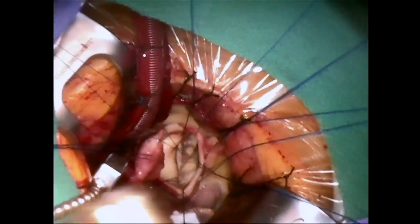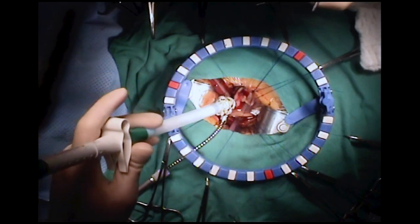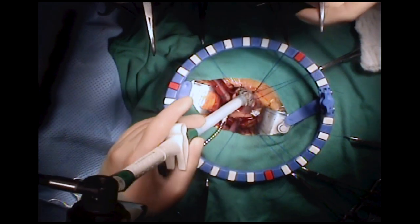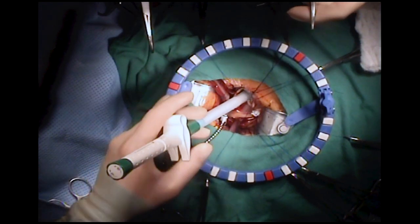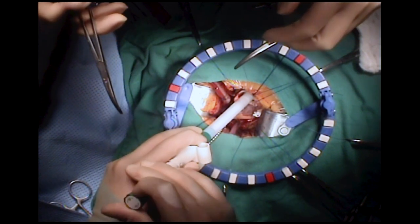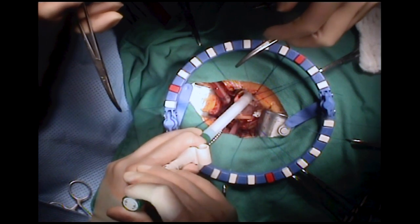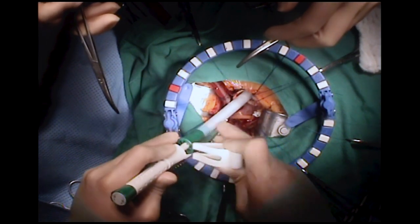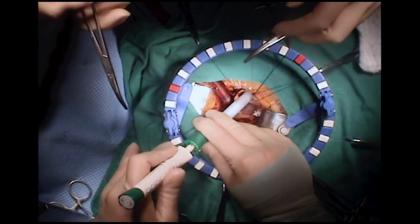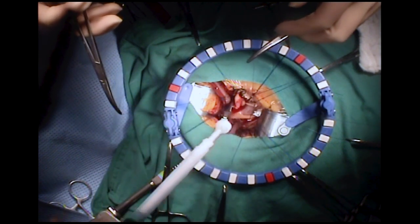Sutureless aortic valves are increasingly being implanted. The sutureless aortic valve is now placed at the nadir of each cusp and the valve is then released in the prescribed fashion.